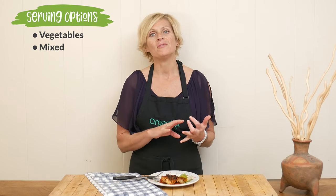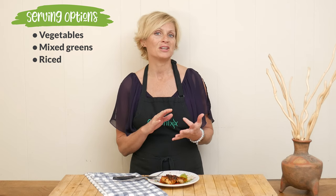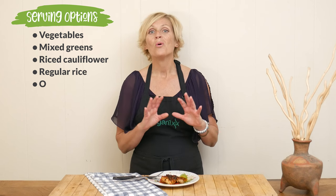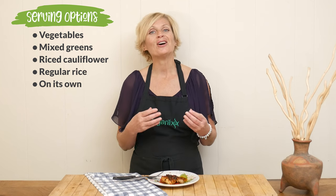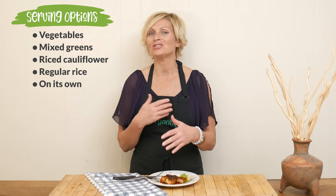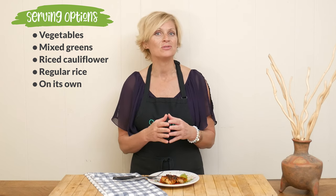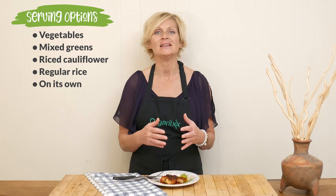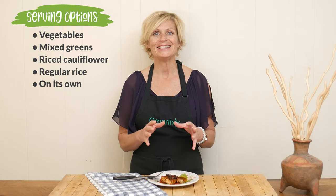There are so many ways you can serve this up. You can serve it with your favorite vegetables, over top of mixed greens, maybe over top of some cauliflower rice, regular rice, or all on its own. It's also so good for meal prep. You can keep this in the refrigerator and then serve it up all of those different ways throughout the week — it will keep it fun, interesting, delicious, and healthy.